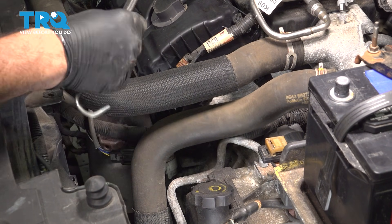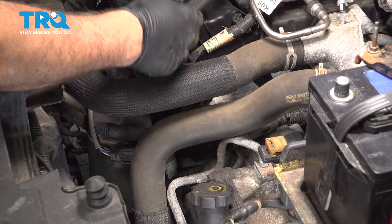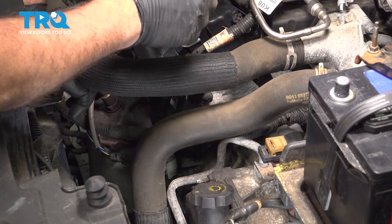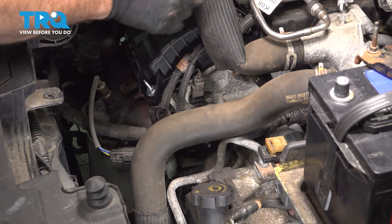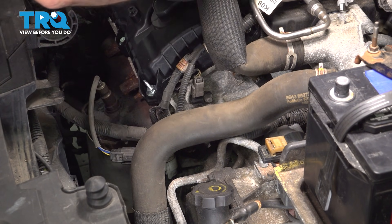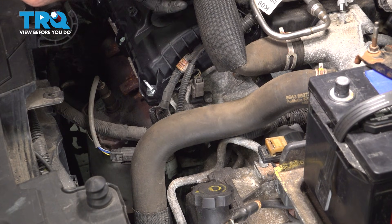Let's go ahead and tackle this. I'm going to start with a securing strap, hooking it up on the strut tower brace. Just grab this hose, pull it out of the brace, and hook the strap on itself to hold the hose up and out of the way.